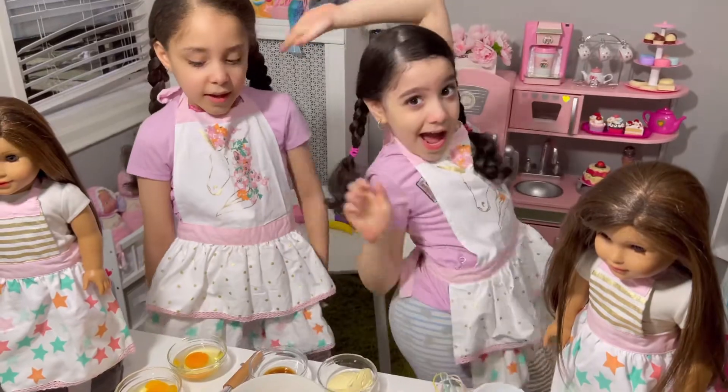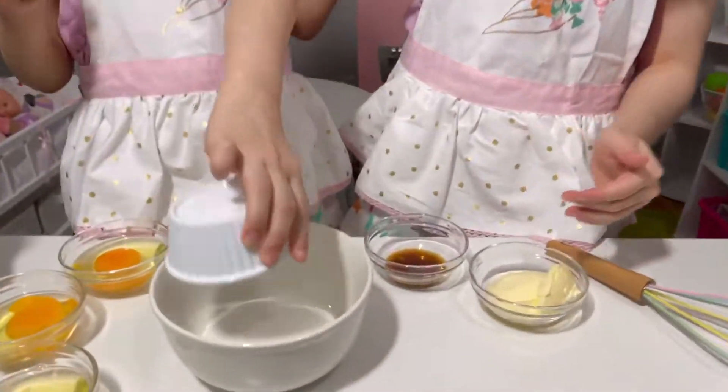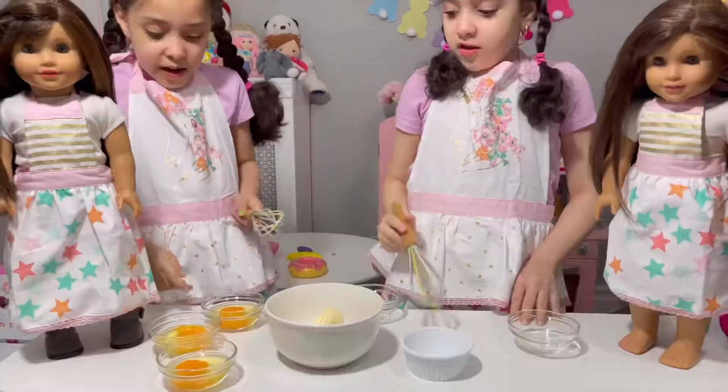Now let's mix it! So guys, now we're going to put sugar. Next, vanilla. Next, butter. Then with eggs.